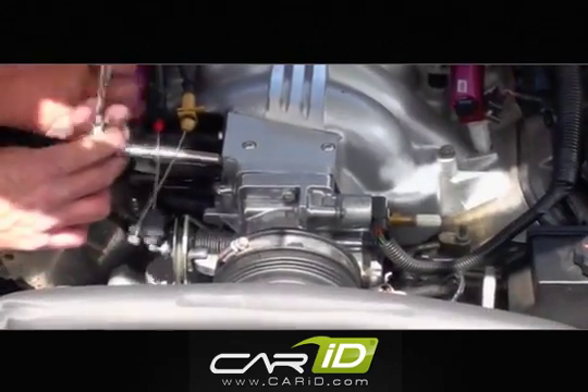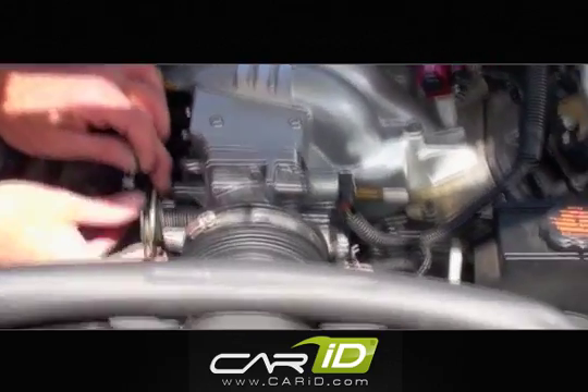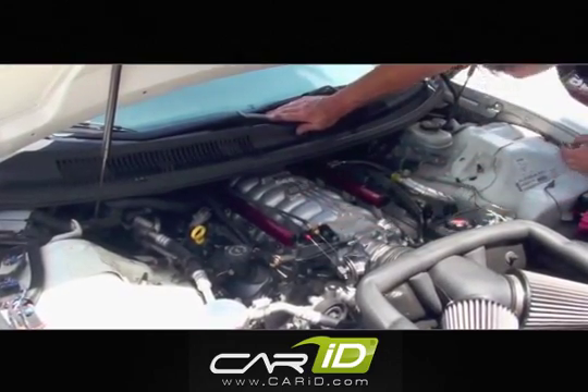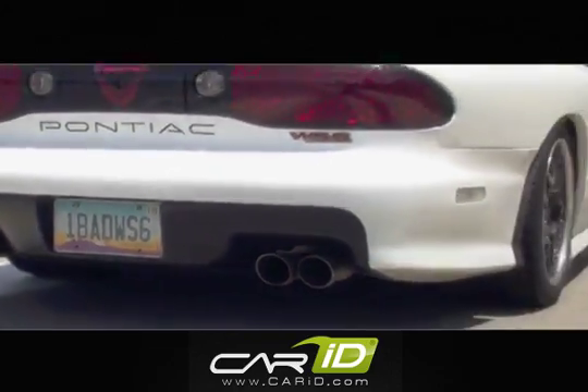Before you complete the job, you'll need to verify that there are no leaks by turning the key to the on position and back off three times. Then leave the key on while looking, feeling, and smelling for fuel around the intake manifold. Now you can go enjoy your new BBK fuel rails.